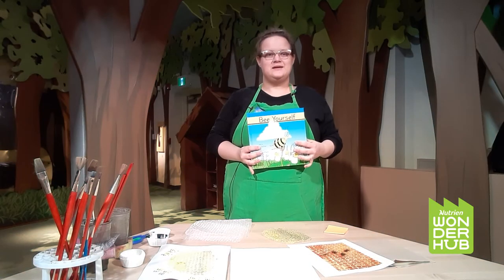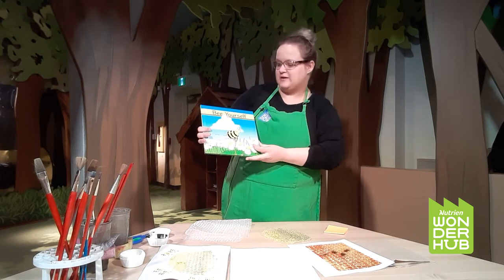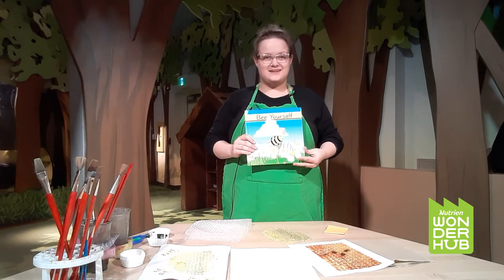Hi, I'm Kat from Nutrient Wonder Hub. Today for Story and a Craft we're going to talk about the book Be Yourself. Afterwards we're going to be creating a beehive craft and cute little bees.